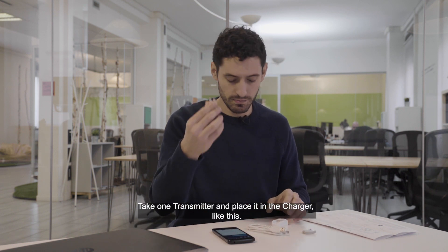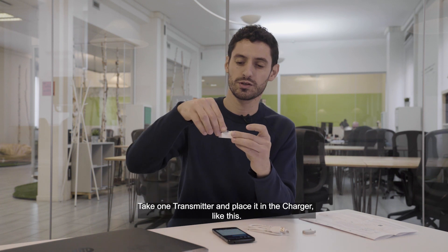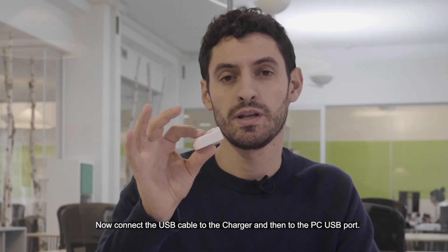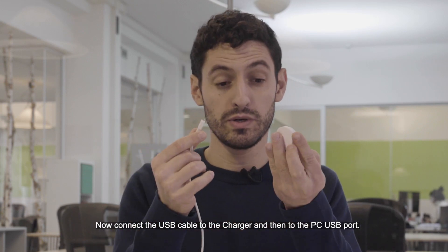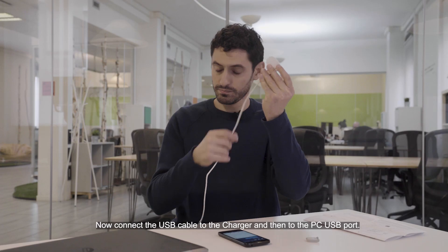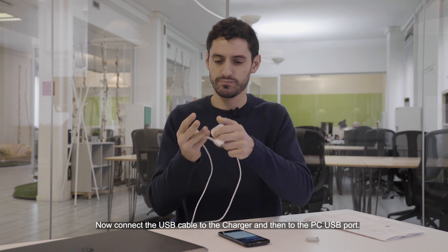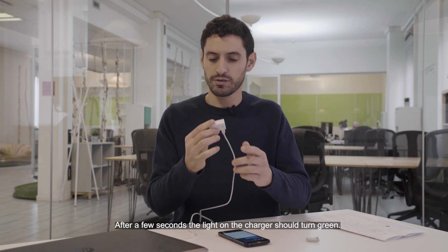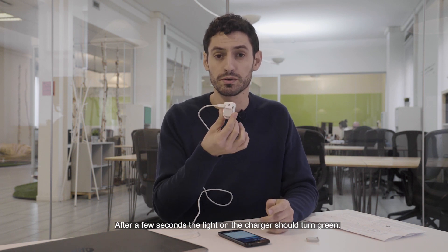Take one transmitter and place it into the charger. Now connect the USB cable to the charger and then to the PC USB port. After a few seconds the light should turn green.